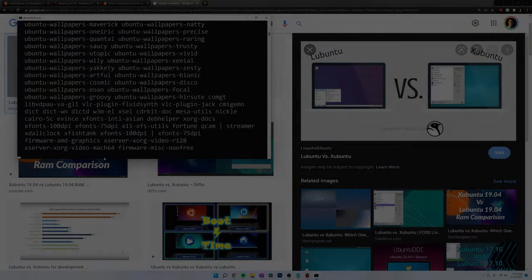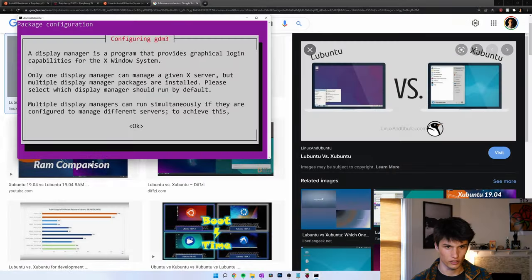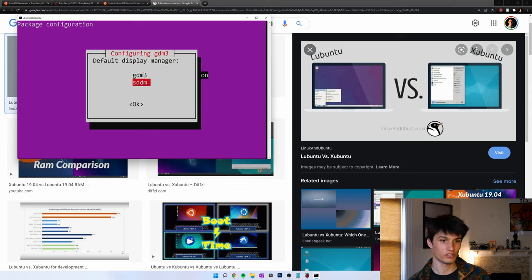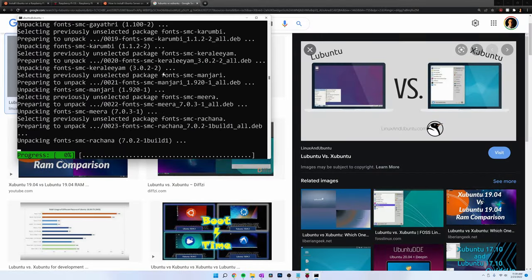Enter. It looks like I have multiple display managers — I've got to figure out how to manage that. This is GNOME versus Plasma, I think. I heard that SDDM is a bit smoother of an experience, so I'm going to pick that. All installed. Now I think all we have to do is restart the Pi and have it plugged into the HDMI monitor. I had to figure some things out, but now we've got it working. Just power up the Pi and I'll show you.